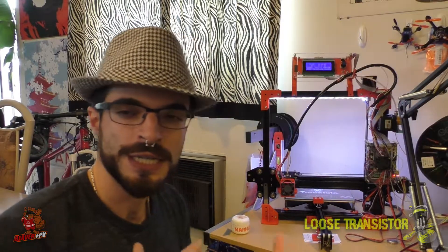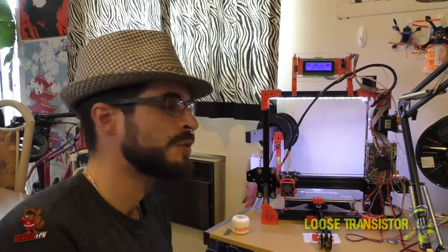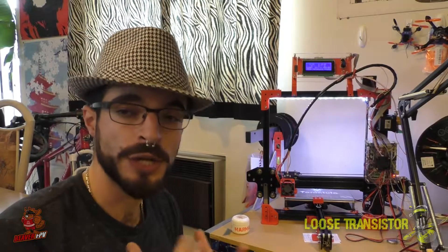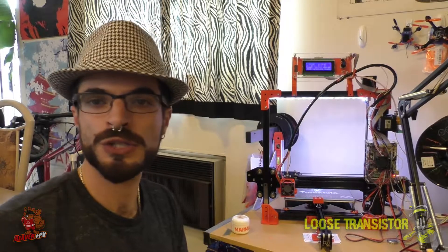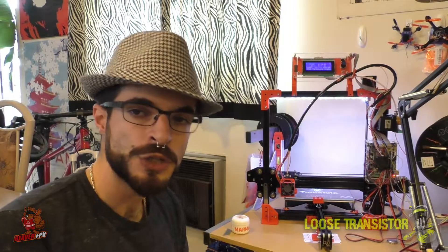I haven't yet tried TPU or functional parts for quads, but that's coming up next. In the next Tevo video series, I'm going to try designing my own micro drone frame in PLA to start and see how it goes. So make sure you subscribe to the channel because you don't want to miss any of that. I'll catch you guys next time.